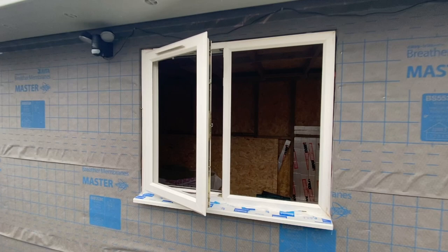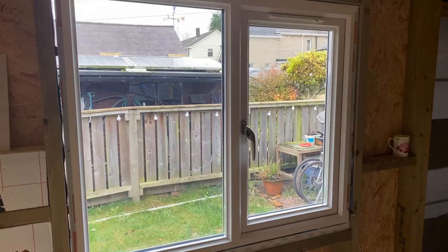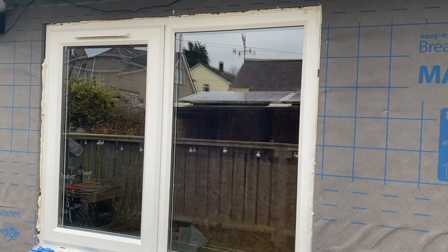I then pre-drilled holes in the window frame, countersunk them and screwed directly through the frame, the packing pieces and into the wooden frame. As a general rule of thumb you'll want to allow five to ten millimeters around each side of the window as leeway in your opening to give you some tolerance.